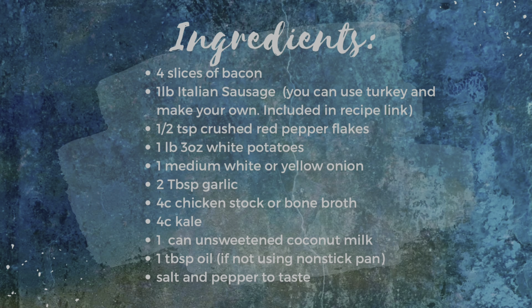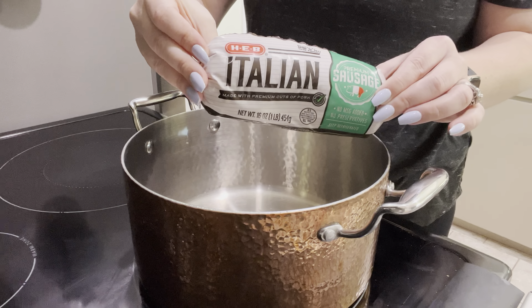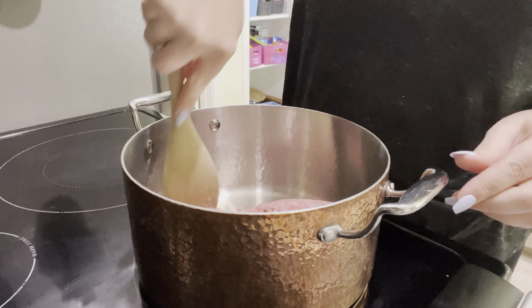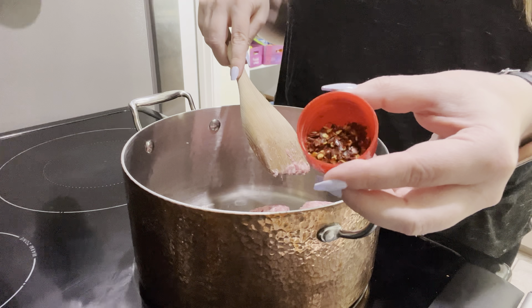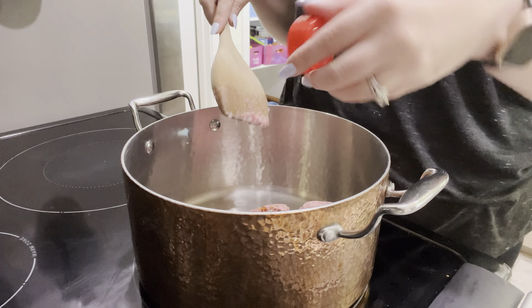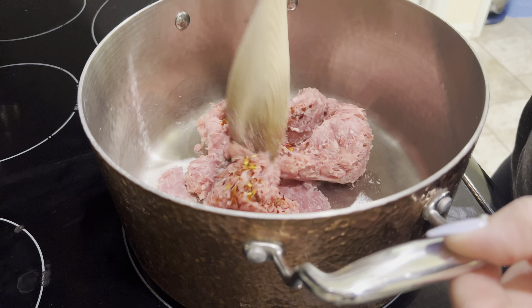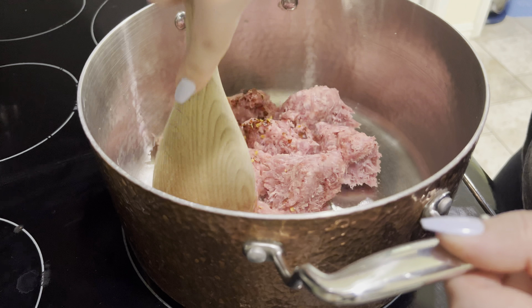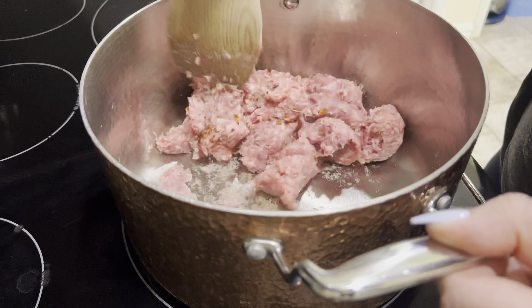On to our lunch prep. I really like making soup for lunch because it warms up really nicely. Screenshot those ingredients if you'd like. I'm using store-bought Italian sausage to save time, but you can use 99% fat-free turkey and add seasonings — that's in the recipe linked below, which tells you what seasonings you need. I'm adding a little bit of red pepper flakes to my sausage since mine is not spicy — skip this if you don't like spice.